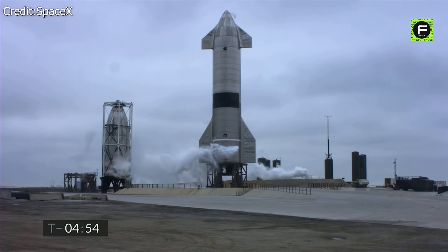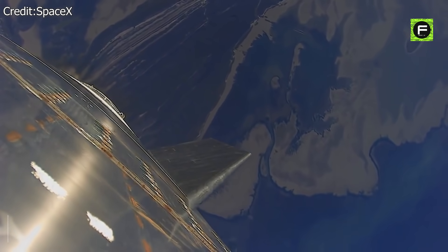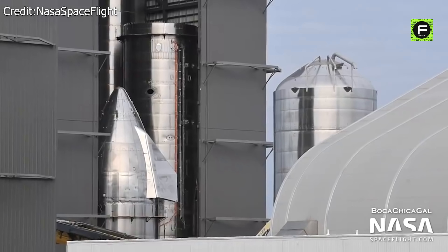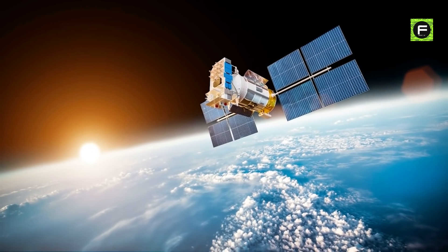This was despite the prototype boasting significant improvements over its predecessors, including new avionics systems, a new plumbing system, and an improved design of the Raptor rocket engine. Clearly, SpaceX has been experiencing numerous road bumps on the way to building a spaceship fully capable of reaching orbit and then safely landing back down.